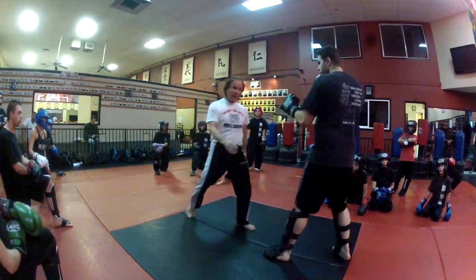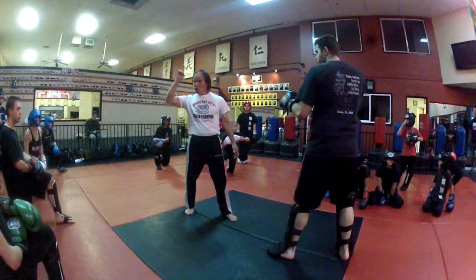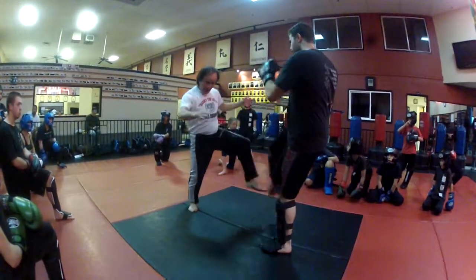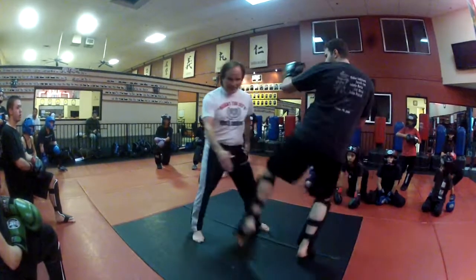I kick his thigh, he blocks, he comes back. That's one. Two: he kicks me, and I go to the inside thigh. I kick him, he goes to the inside thigh.